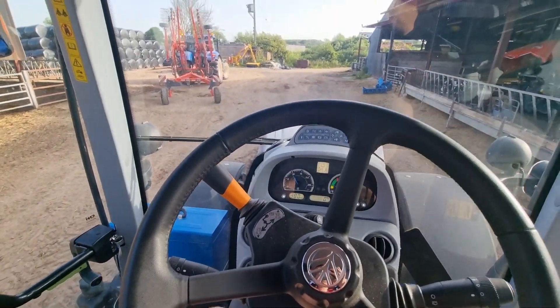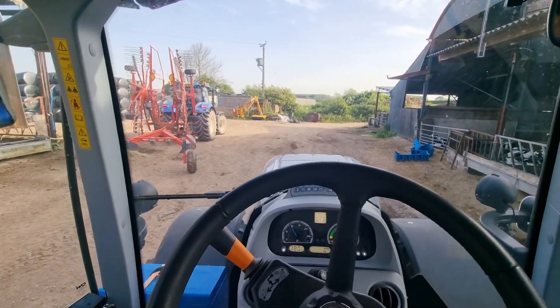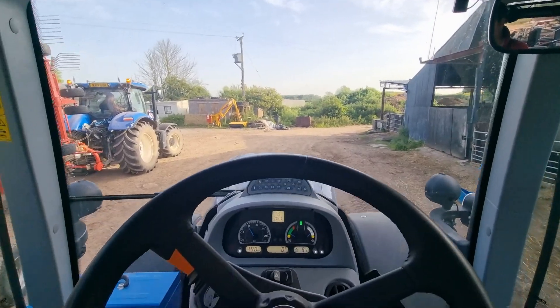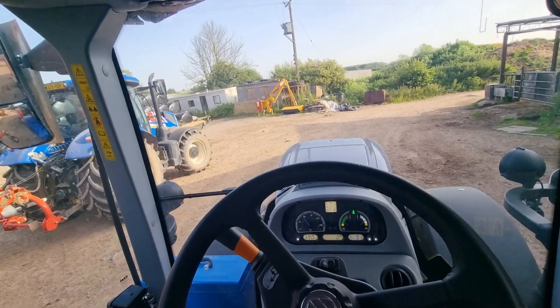I plugged it back in, getting all sorts of error codes, and I thought for goodness' sake, it's going to have to do a reset or something. But I turned it off, turned the isolator off, and it seemed to reset everything and it's alright now. But yeah, that was very strange, I've never had that before. Not sure why that happened, but it did.